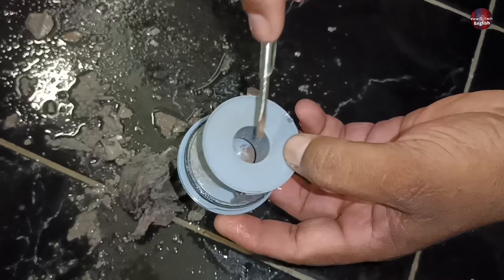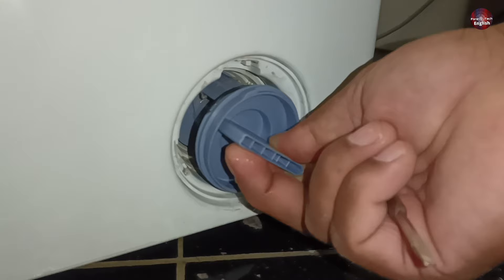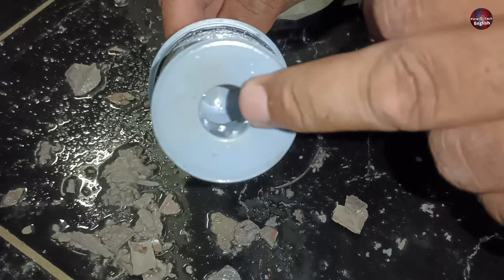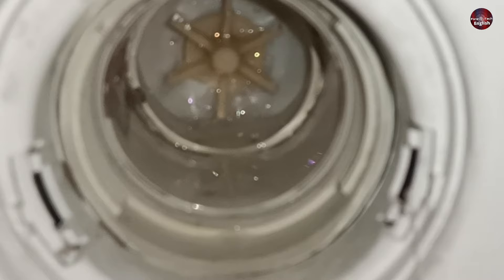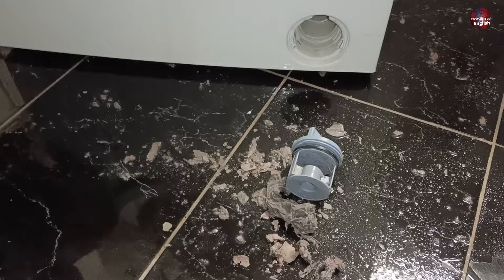Why is this hole so important? The filter goes inside the machine in this position, and this hole is the path where the water drains from. If this hole gets blocked, the drain problem occurs. You can see the impeller of the drain pump — the hole in the filter comes first, then the impeller. This way, the filter hole saves the impeller from breaking due to blockage.